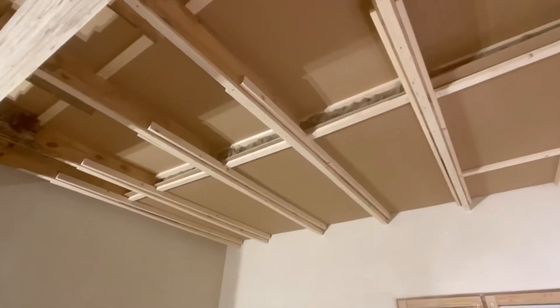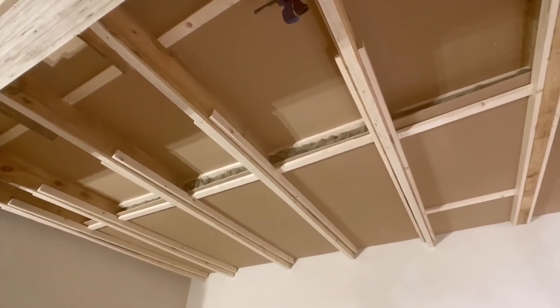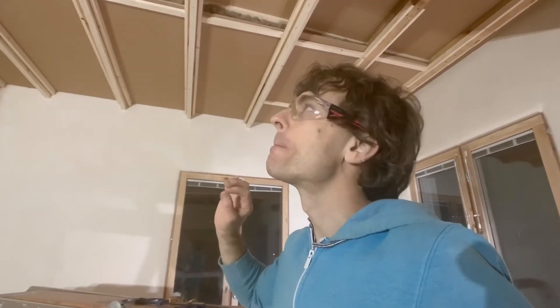As always seems to happen every day, I've run out of time. I've got two more pieces to cut and put up — not a bad effort though, pretty happy with this. But I do have to stop, it's just about 7pm. The neighbors have put up with my noise good enough as it is every afternoon, so no more for today. I'll finish this tomorrow — see you then, bye.